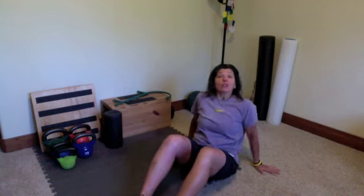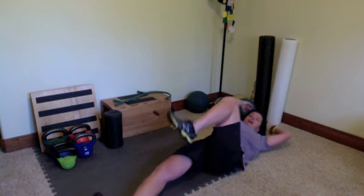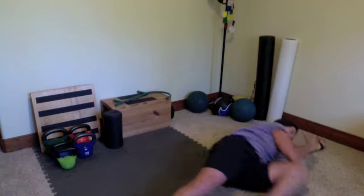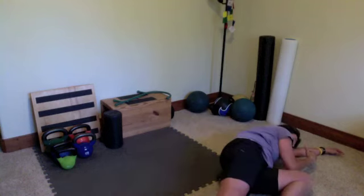All you need is a little bit of space and your body weight. You want to start with your legs stretched out, arms stretched out. You just want to bring your opposite arm — opposite knee to opposite elbow — then bring your head up a little bit. We're going to roll towards that flexed knee, then look back over that shoulder and roll back. So roll towards the flexed knee and roll back.